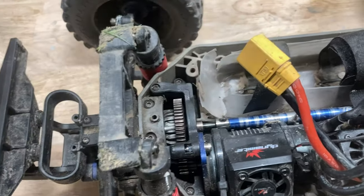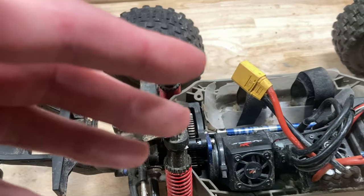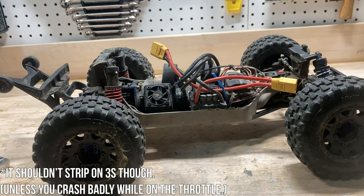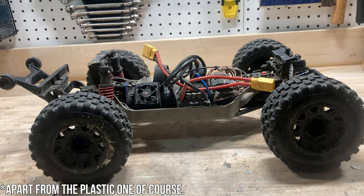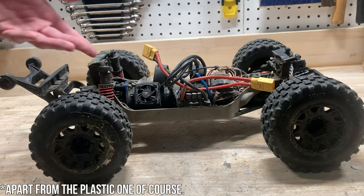The stock slipper clutch will work great on 3S, but for 6S there's really no way to set it tight enough that it won't slip, and the little plastic spur will just strip right away. I put silicone oil in the center diff. But yeah, I haven't had any issues with stripping spurs now that I got the new motor.